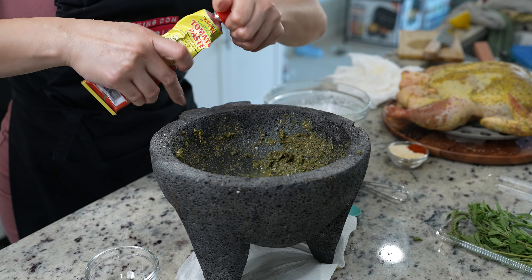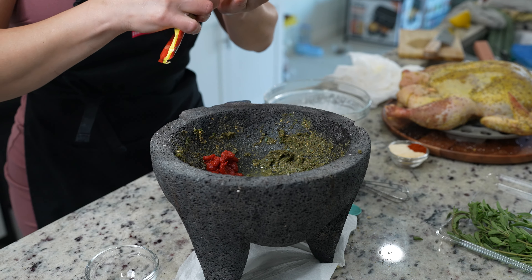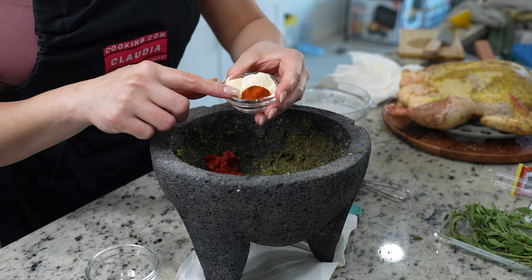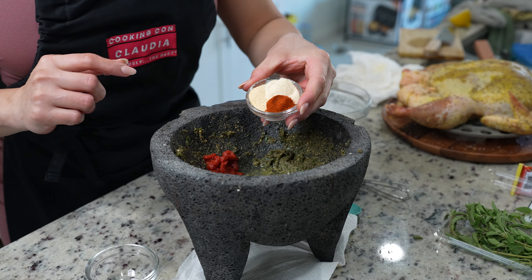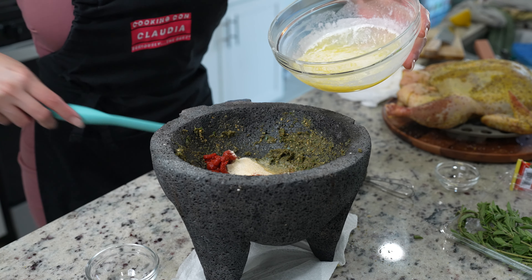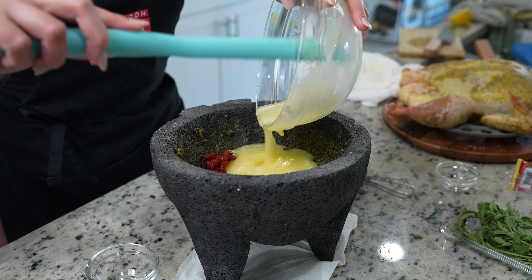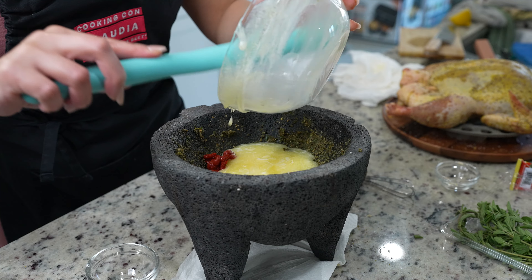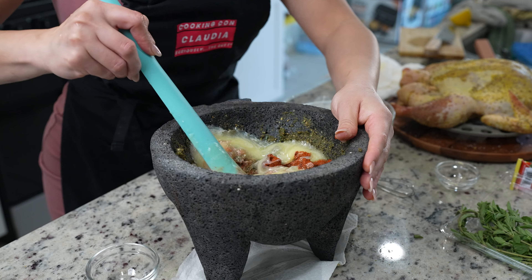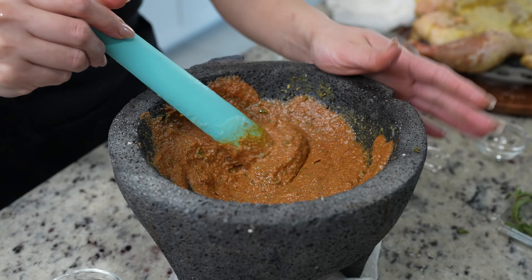We're going to add about one tablespoon of tomato paste, two teaspoons of paprika, two teaspoons of garlic powder, and two teaspoons of onion powder. Along with that, we're going to add 10 tablespoons of melted butter. You can mix it in your mocajete or mix it in a bowl — just mix it all together. Once we have our mixture, we are ready to rub it on our chicken.